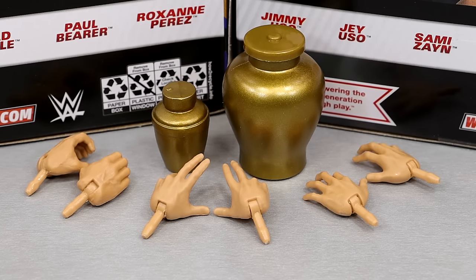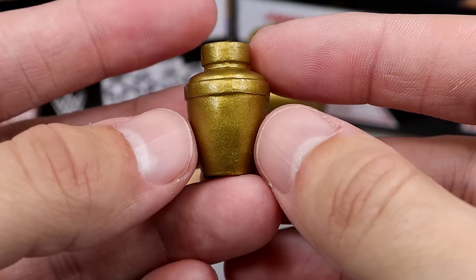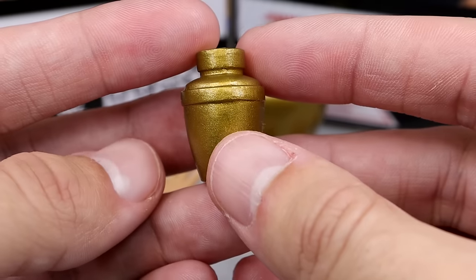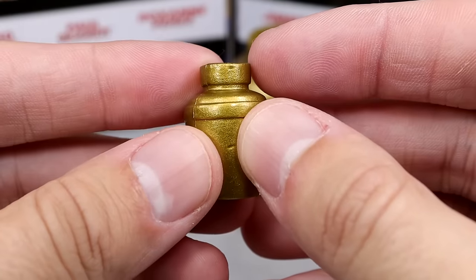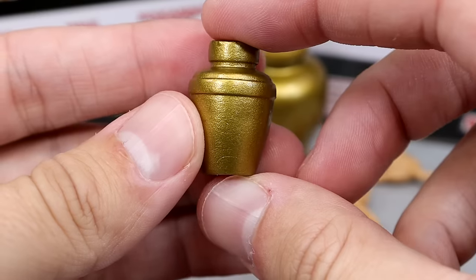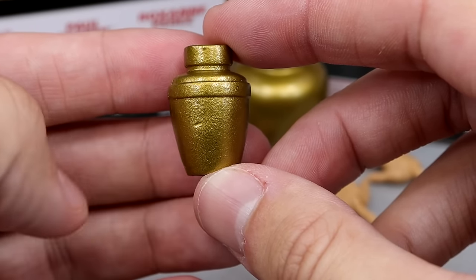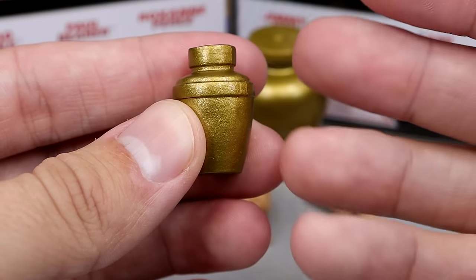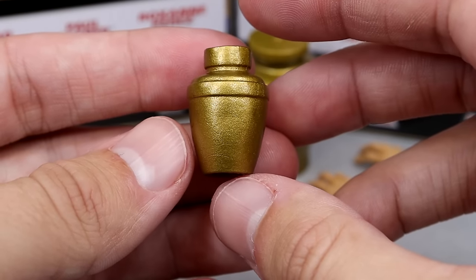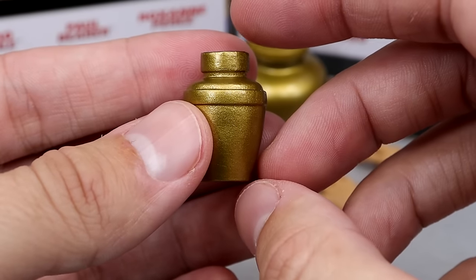For Paul Bearer's accessories, we get two different style urns and three pairs of interchangeable hands. Starting with the smaller urn — I'm pretty sure this is a brand new sculpt we've never seen before with any Paul Bearer. The top does not come off on this one. This style is probably more synonymous with Paul Bearer and The Undertaker when you think of an urn. It's got a nice little heft to it — a cool accessory.